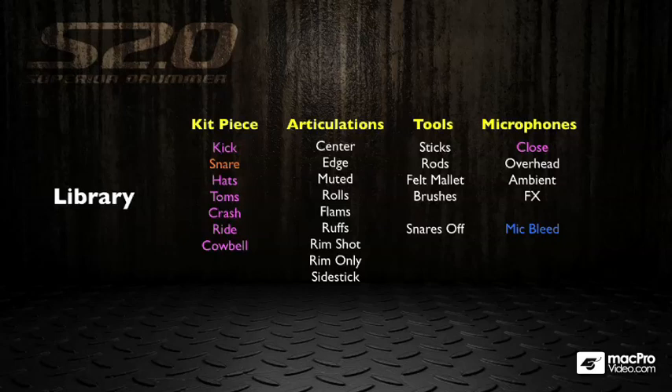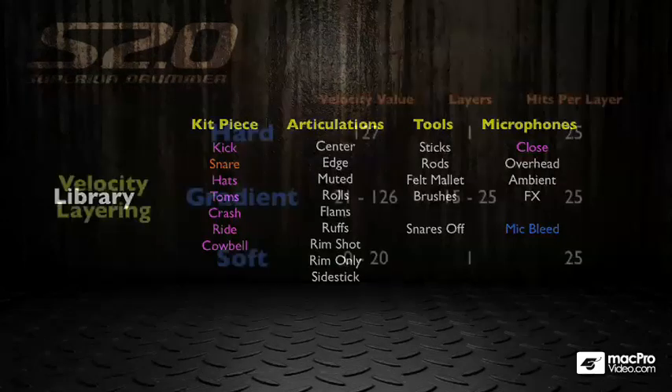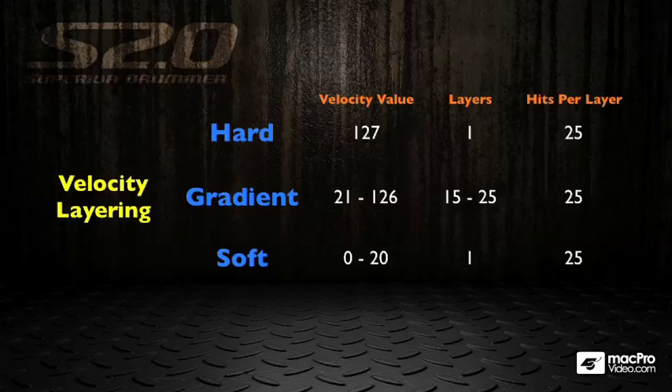This is an insane amount of samples, and this is just for the snare drum. It gets even more insane when you look at the velocity layering inside Superior. You can see here the hard velocity, which is triggered at MIDI 127. We have one layer with 25 samples just for that layer, going round in a random fashion. Then we have gradient hits, triggered between MIDI velocity 21 and 126, and depending on the instrument, you can have between 15 and 25 layers for those gradients with up to 25 hits per layer.